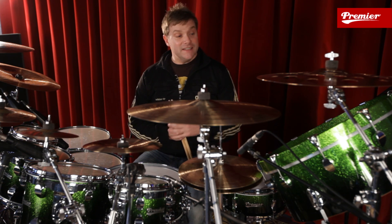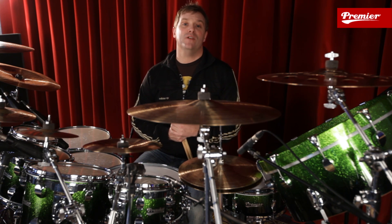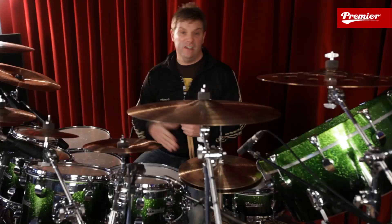Now I constantly tell my students: always paradiddle, paradiddle, paradiddle — and they're like, bored, bored, bored. So how do you make practicing interesting? How do you make rudiments interesting? We're going to take a basic paradiddle and just have a little bit of fun with it.